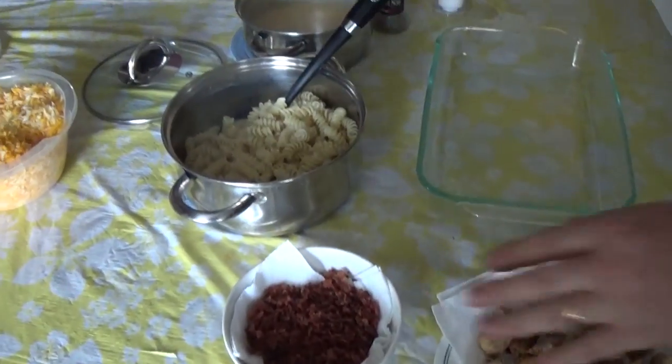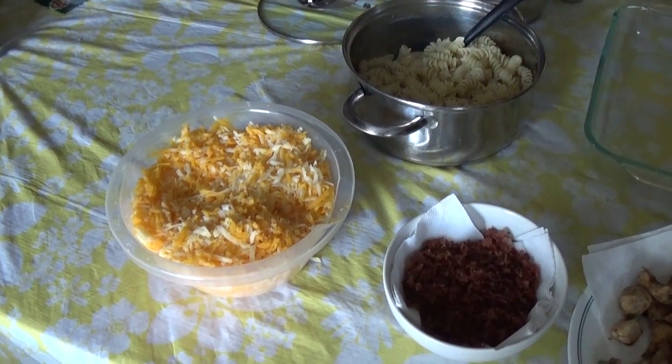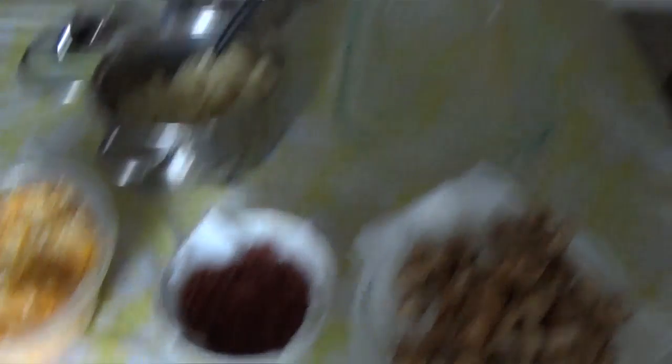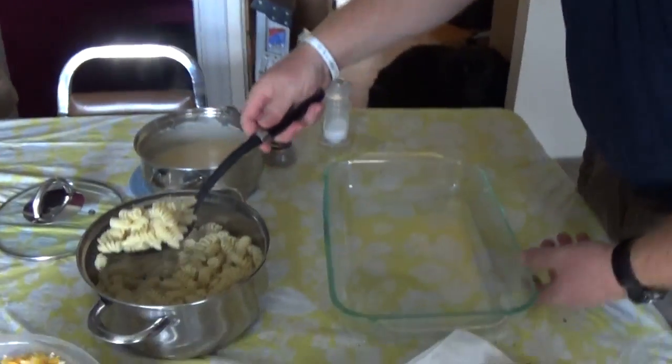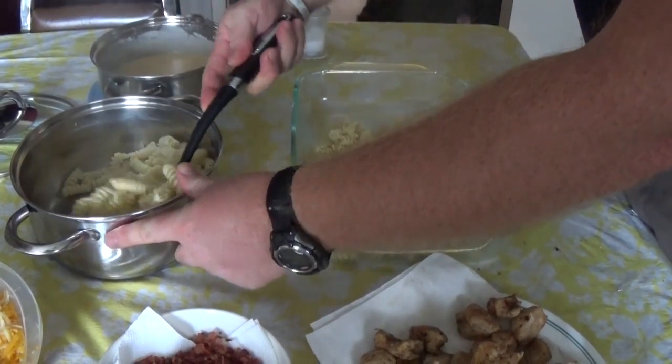We've got the noodles all sorted out and everything is out on the table. You've got your bacon bits, chicken, sauce, noodles, and extra cheese for the top. Because noodles don't really do layers very well unless you're using lasagna noodles, what we're going to do is kind of mix it all together. First, put the noodles into the pan until you fill up the whole bottom.